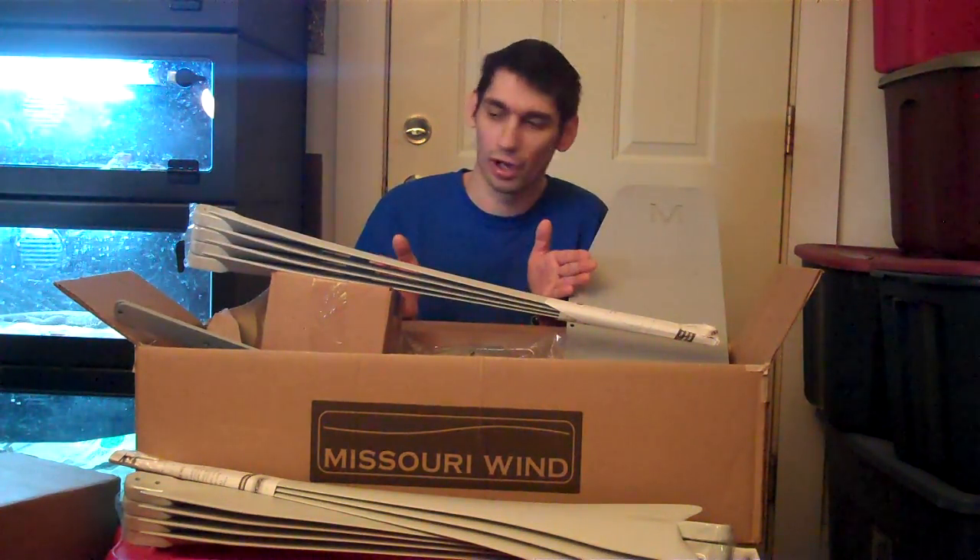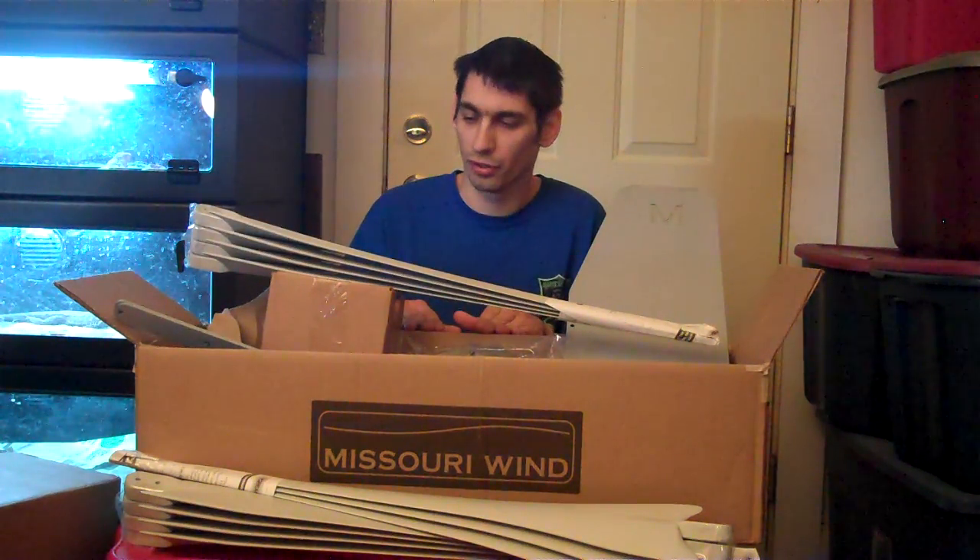Now we're going to go ahead and upgrade to the 11 blade setup with the newer blades. They're a lot wider and just far much better blades than what I originally had. I did get a lot of amperage out of my turbine and I've shown videos on it, but now we're going to go ahead and put these on there. We should get a lot more power out of it.